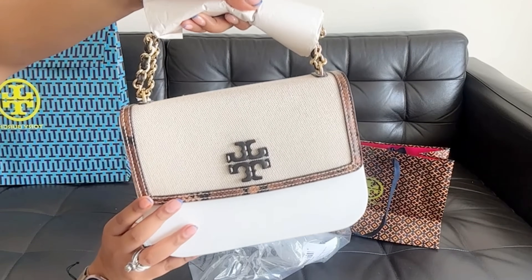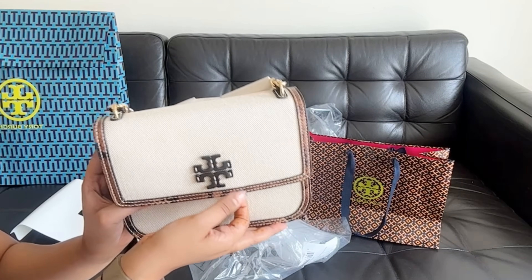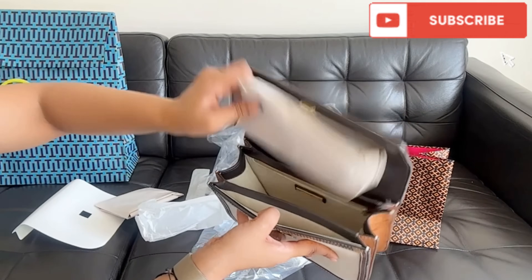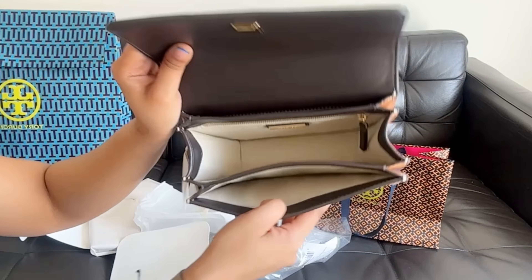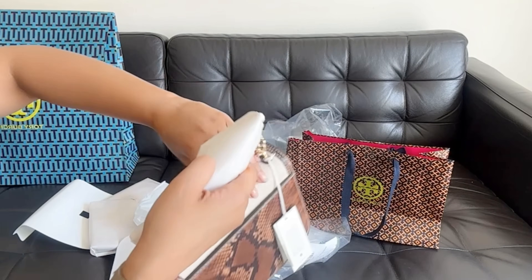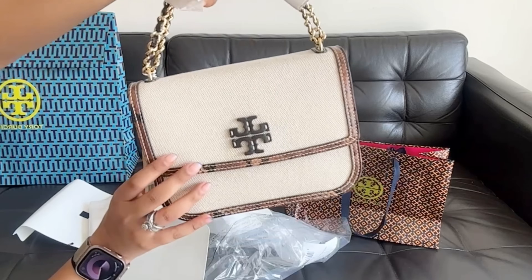Just look at this pretty bag. This is a sling bag, guys. I have also taken a shoulder bag, and this is the sling bag. It has a zip inside, two partitions. It is also magnetic, and here is a chain. On the back there is a flap.